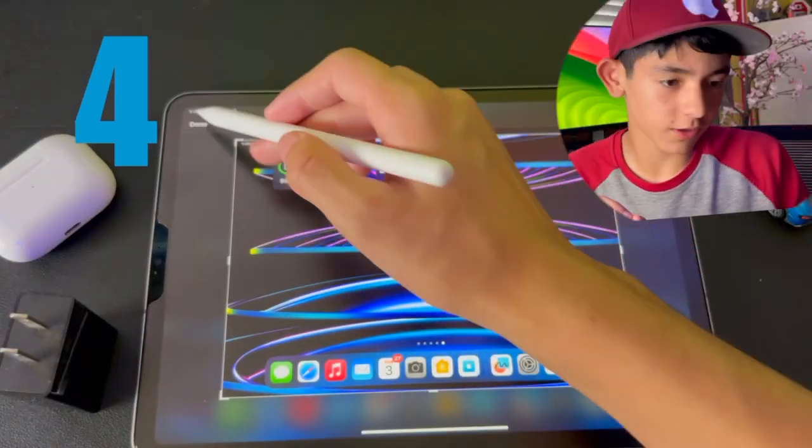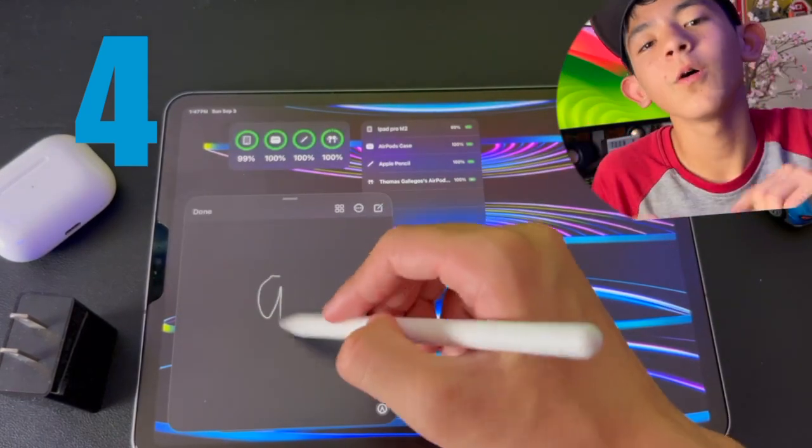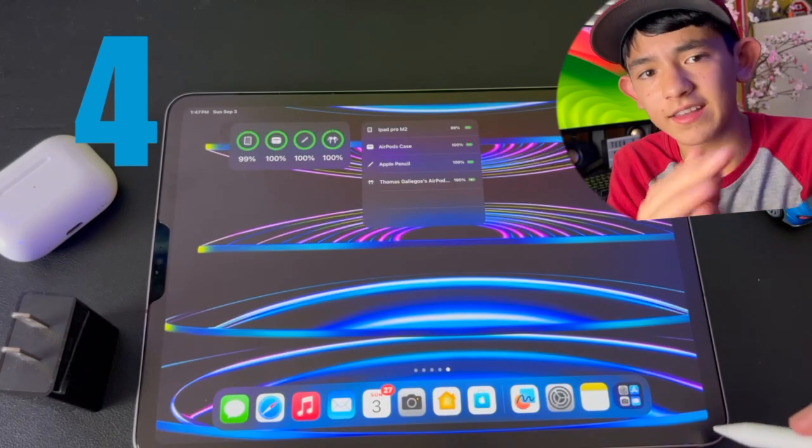With quick notes and screenshots, you get your Apple Pencil and swipe from either the left or the right corner, and it'll pop up either a screenshot — taking a picture — or a quick note where you can quickly write something down, hit done, and it's gone.